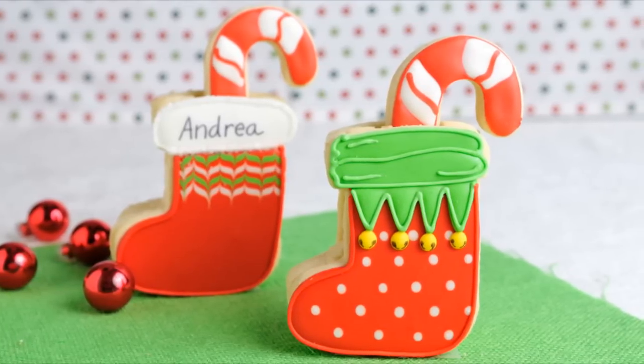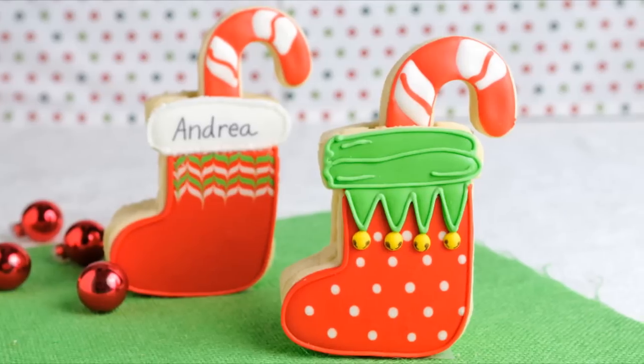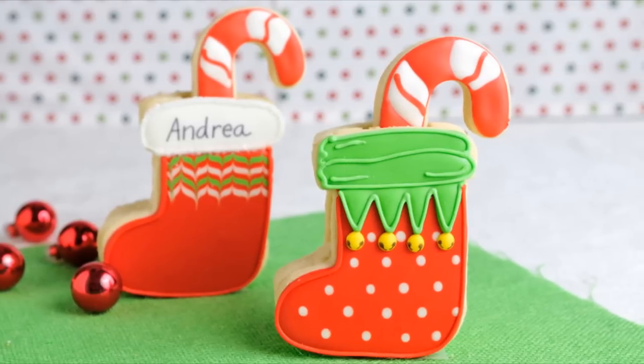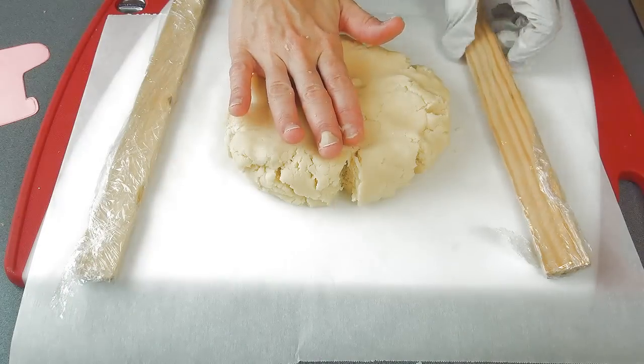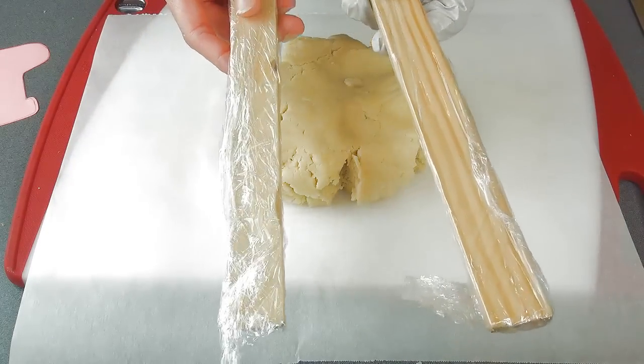For this tutorial I ended up using a template. If you have a large stocking cutter you can use that instead. To make 3D stockings we need three cookies.